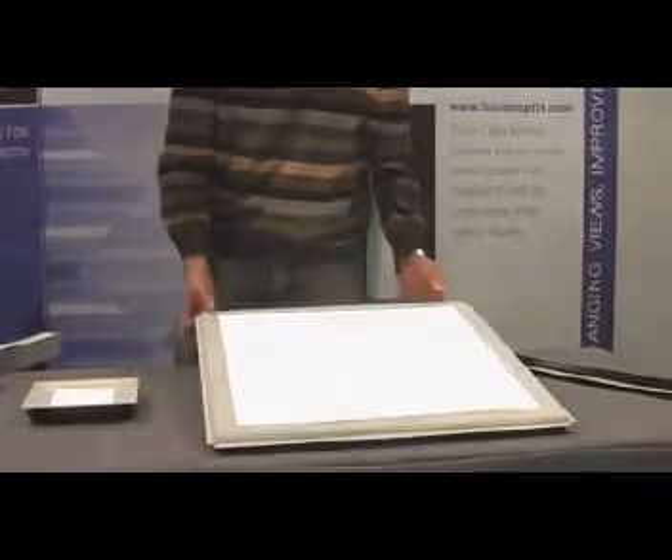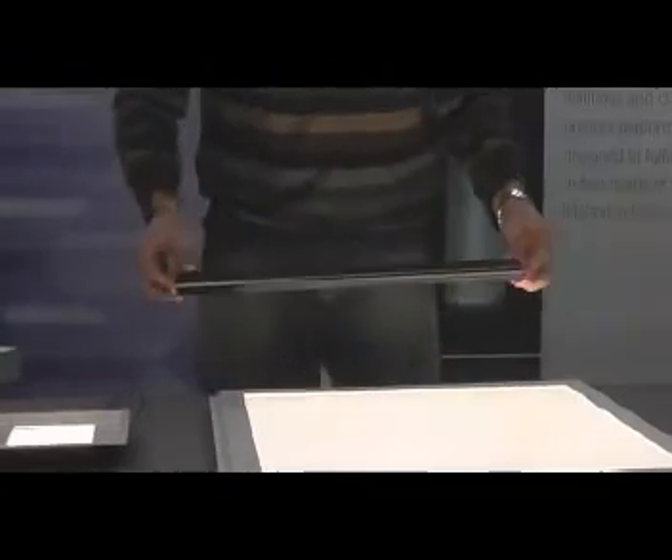This is the full Oralux. This is two feet by two feet, based on our traditional light guide as well as our LED strips and housings. To give you a sense of the module that makes up the Oralux, this is the heat sink and LED strip.